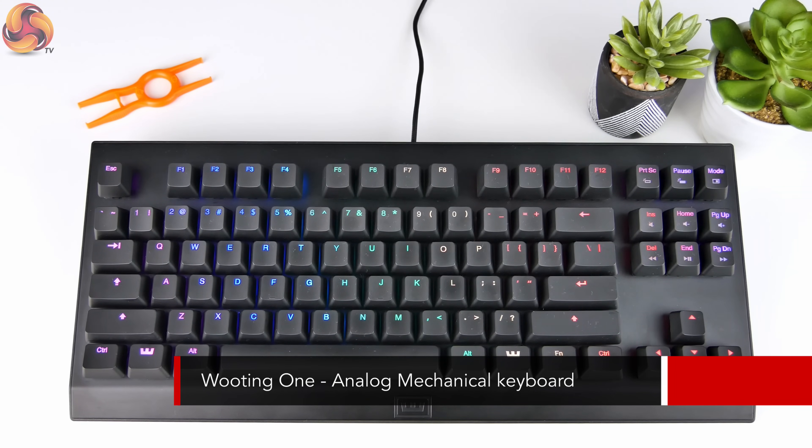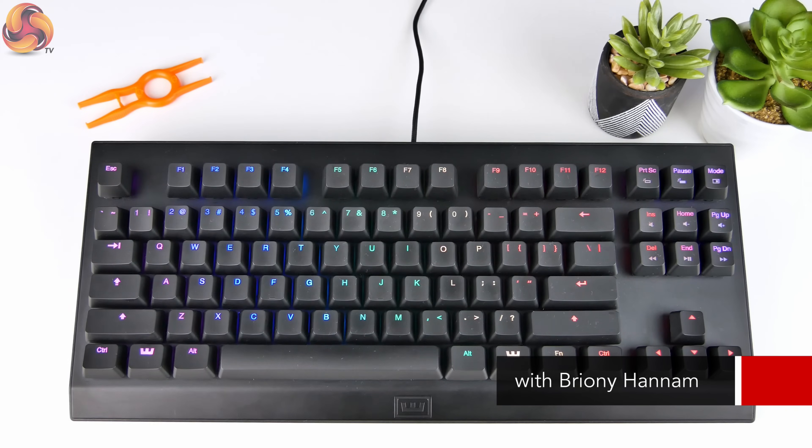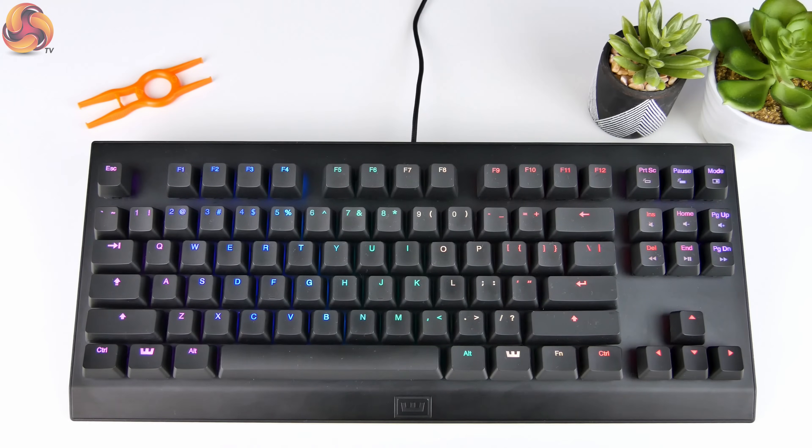Hello, Brandy here from KitGuru. In this video I've got something a little bit different for you. It's not a review, it's not a sponsored video. I just got sent this keyboard to give a little bit of feedback on, and while I was trying it out I thought the tech behind it was really, really cool. So I basically wanted to show you guys, tell you a bit about it, and also get some feedback on what other gamers think about the tech.